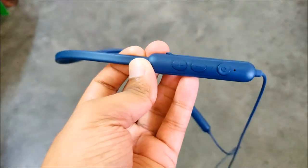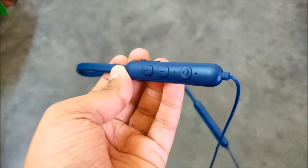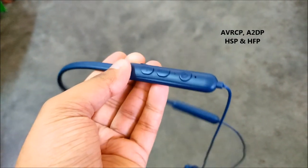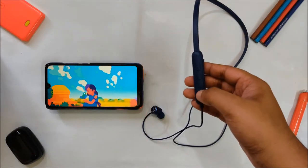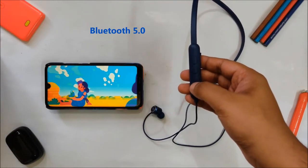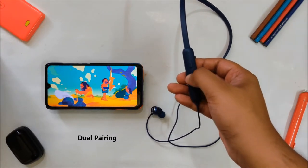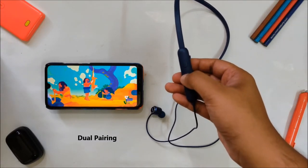Talking about the specifications, the Color Flash comes with 10mm dynamic drivers and supports codecs like AVRCP, A2DP, HSP and HFP. It also comes with Bluetooth 5.0 which means it has a longer range of about 10 meters. The Color Flash also supports dual pairing, which means you can quickly switch between devices with the press of a button.